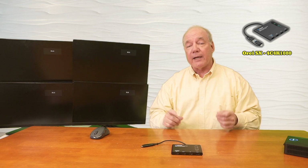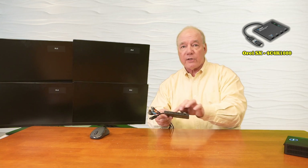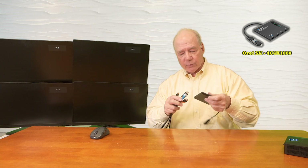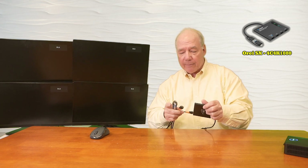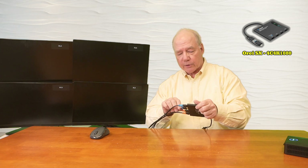The first set of connections I'll make are from the monitors directly to the unit. I've already connected four high-speed HDMI cables up to the monitors and those plug into the four HDMI ports on the unit. It's really important that you use a high-quality cable to make these connections to ensure the best possible picture quality on your displays.